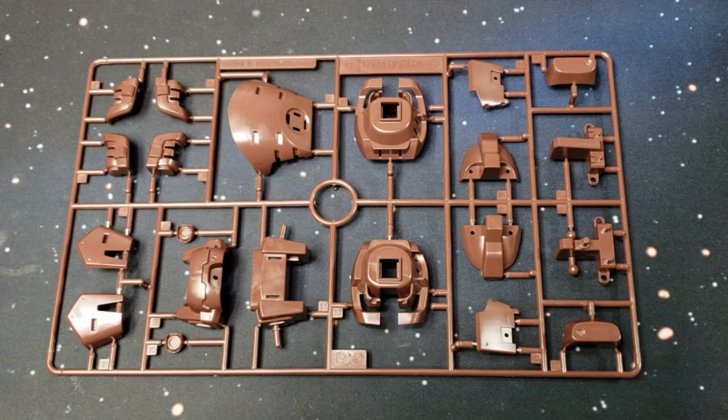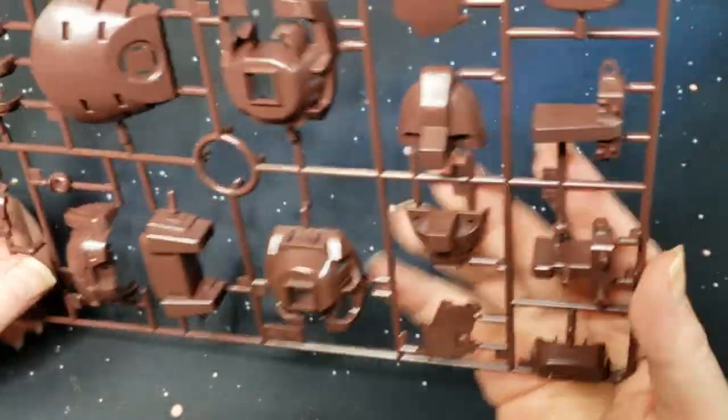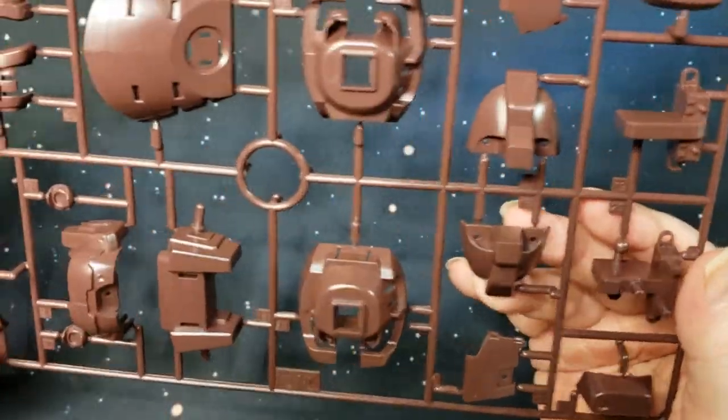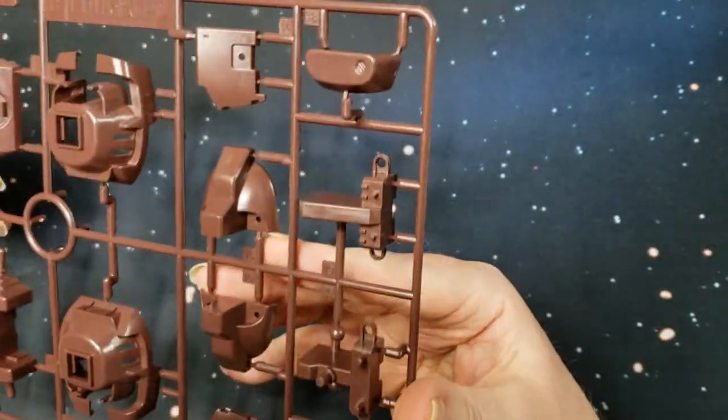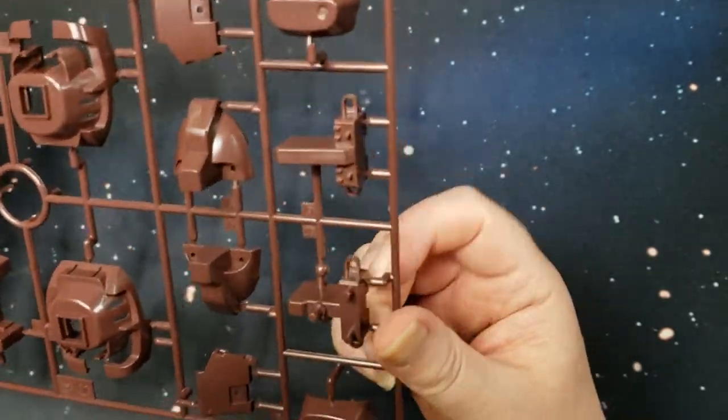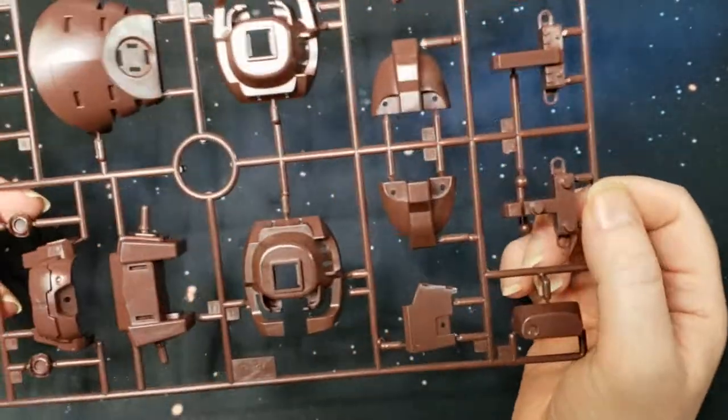Here we have the B sprue — you've got all that nice chocolate brown. There's the back skirt, part of the torso, some more upper torso, some front armor, shoulders, some of the feet, and the midsection. Pretty cool.